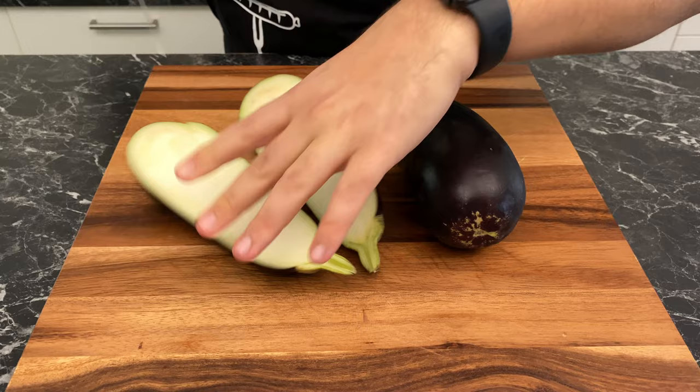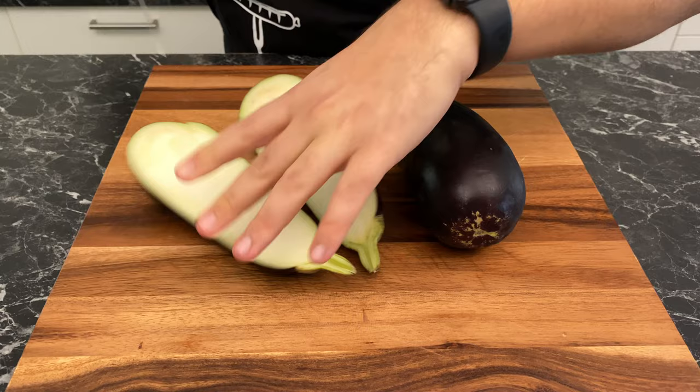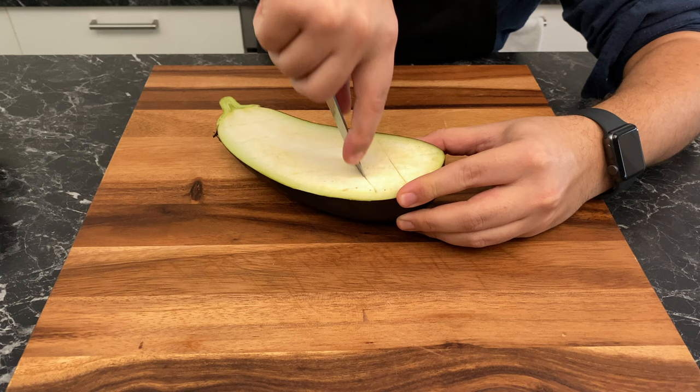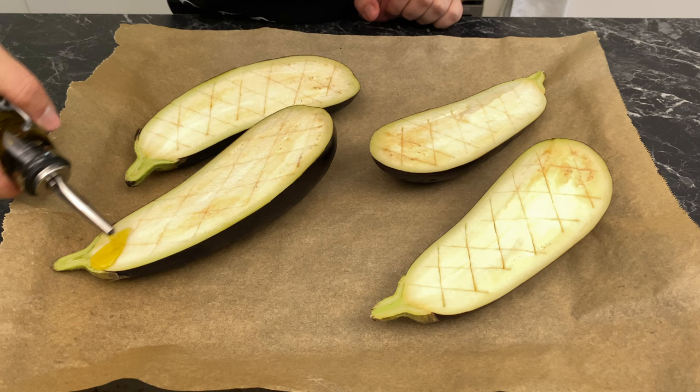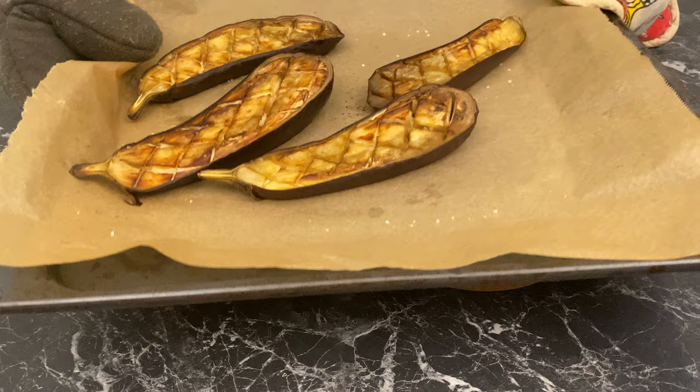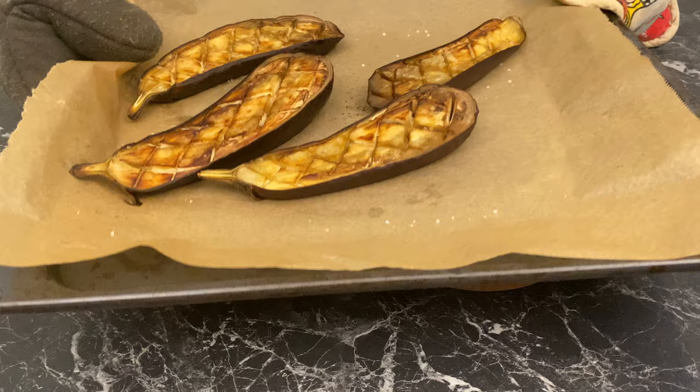If you're looking for a recipe where you can use harissa: cut two large eggplants in half and score the flesh of each half with deep crisscross cuts, making sure not to pierce the skin. Drizzle olive oil over each half and make sure it seeps in. Add some fresh cracked salt and throw it in a preheated oven at 180°C (350°F) for 40 minutes.